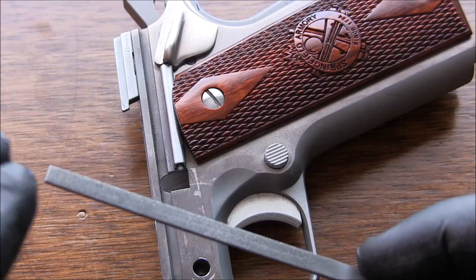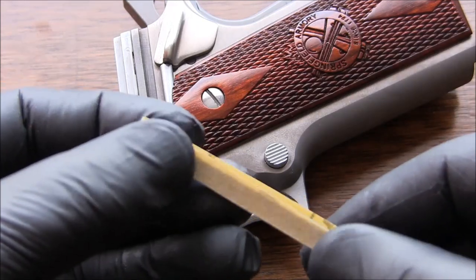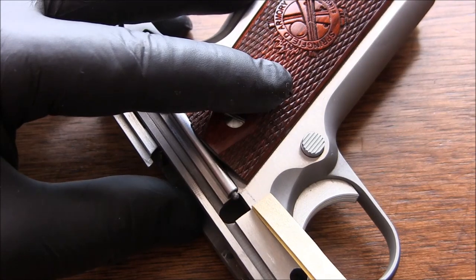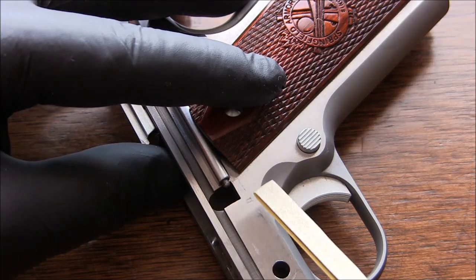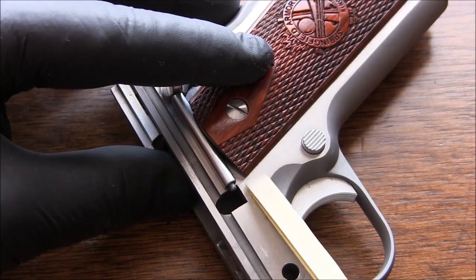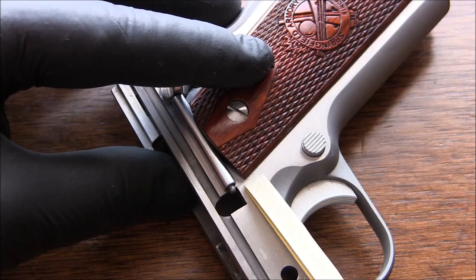I'll be using this little file and 220 grit sandpaper, just putting it over the file like that. I'm only going to be using the little edge of the frame. You can see the sanding marks — the grain was sanded lengthwise, so I'm going to sand only lengthwise when doing this. Never going any other way but lengthwise, and I'm going very lightly.